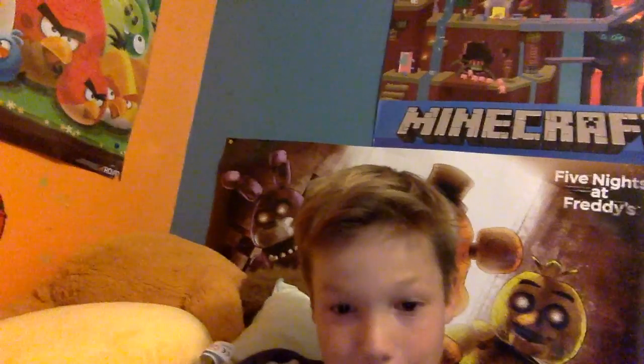Okay, do the outro — bye everybody! That's everything. I hope you guys enjoyed watching. Bye-bye!